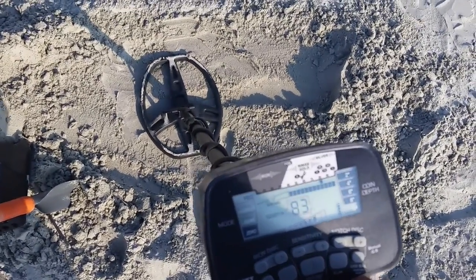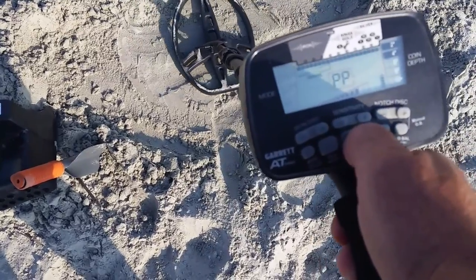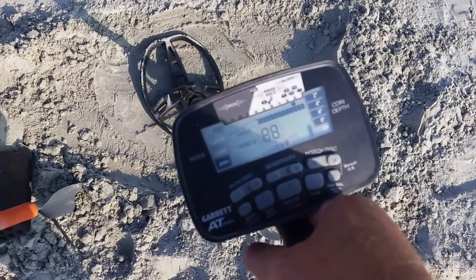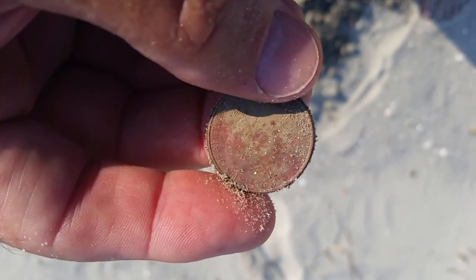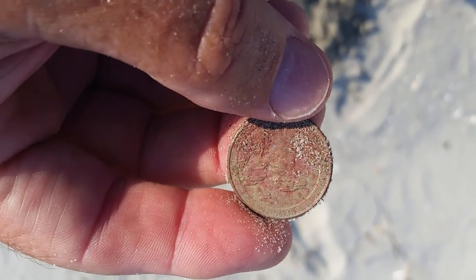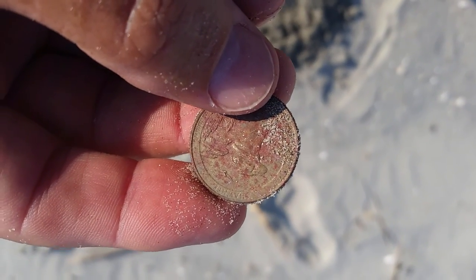Chasing a good signal here I think. Pinpointer - this is four inches down. Reading 86, 88. I'll show you when I get it out. Well, it was a quarter - a worn, clay-coated quarter. Better than a beer top.